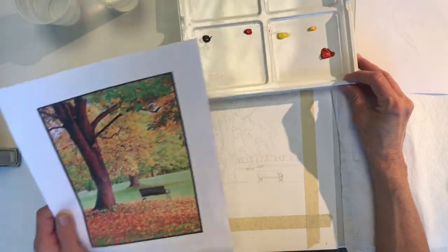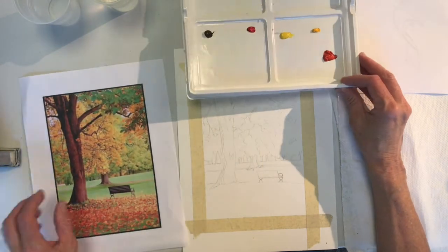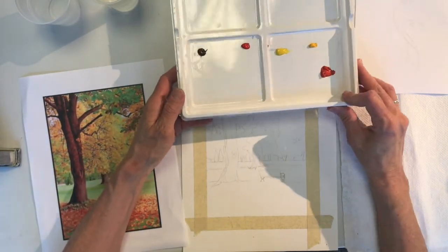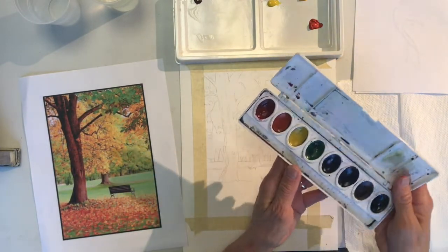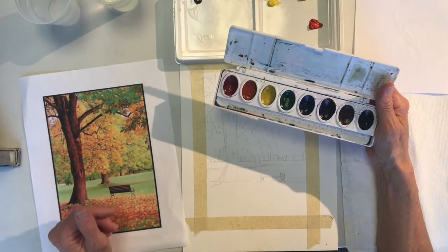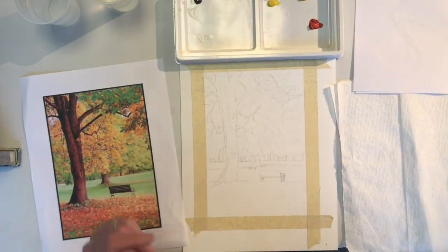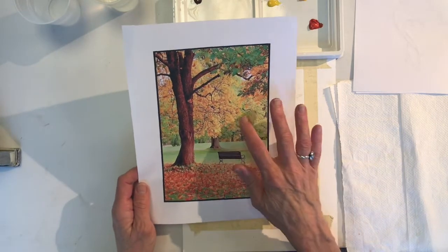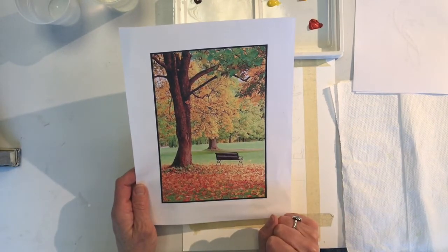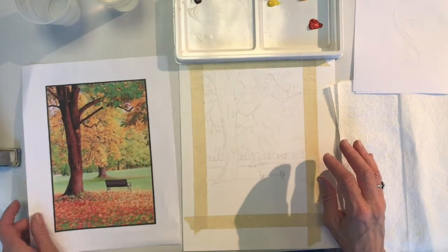When I look at my picture I see that there is a lot of green and yellow and some red and orange and brown. So I have put those out on my palette. If you have a set that has them arranged already, you can see that most of those colors are available in the set that you have. I am going to start with the big areas of color that I see in my picture. I see a lot of green and some yellow, and down here I see a lot of red, but I think I am going to stay with the green and the yellow first.